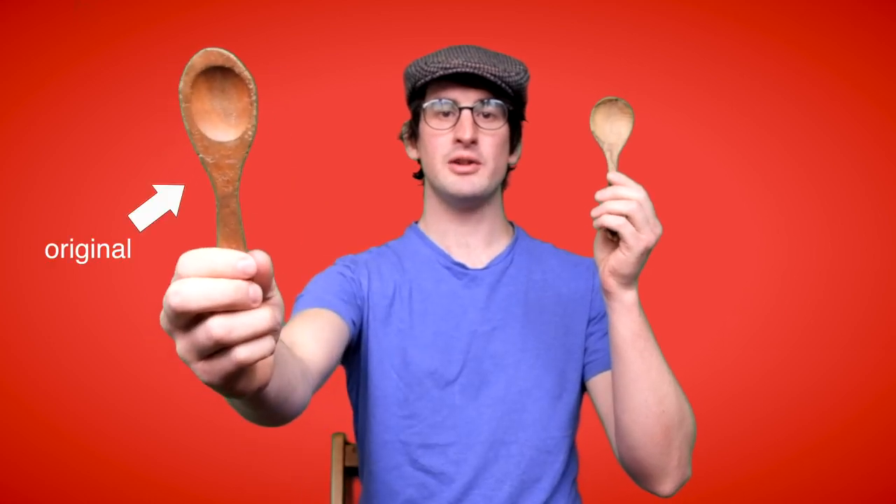These are my Baroque spoons. As you can see, I've got one original and one copy. The original was made in around 1740 by a great spoon maker from Arezzo in Italy called Giacomo Cucchiaio. You can see it's aged from the various cracks where it's been broken and been put together by expert spoon luthiers.